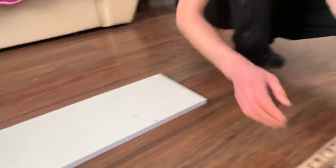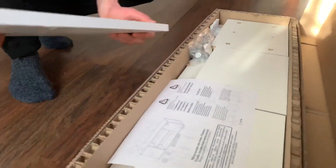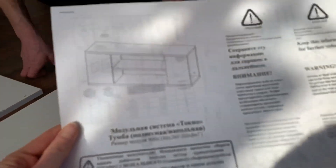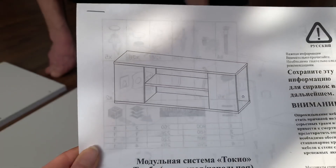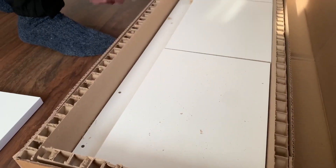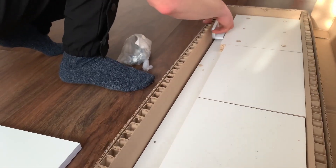Упаковано, конечно, не супер, но для таких вещей — принципе почему бы и нет. Смотрел вчера в Леруа Мерлен — лист ДСП белый, метр восемьдесят, стоил под 60 тысяч рублей. А здесь уже нарезано и кромки все обработаны, всё идёт в наборе.